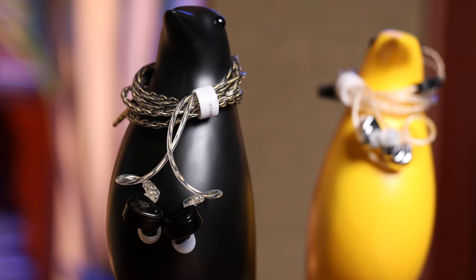My last IEM review was the EW200, which is almost a no-brainer buy at $40. It's not perfect, but it's perfect at its price point. Today we step further up the SimGot ladder to the EM6L, coming in just under $110. Let's cover the basics and find out what I liked and disliked, and see how something like this stacks up against a very competent budget option from the same brand.